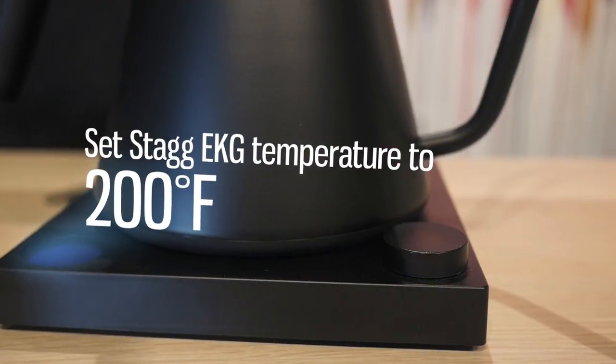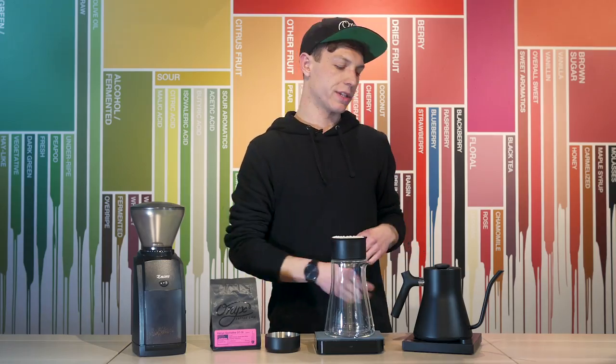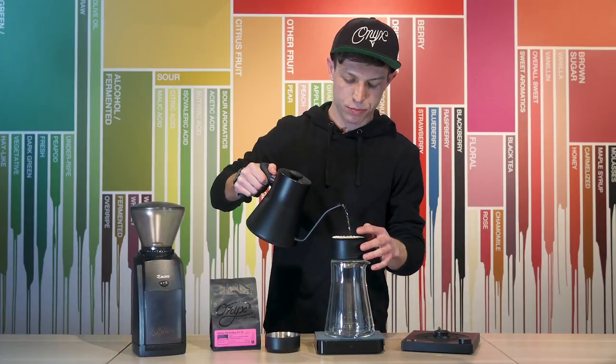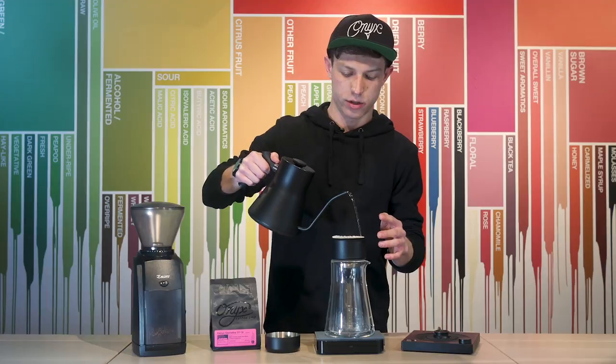The next thing I'm going to do is pre-wet my filter and heat up the Stagg X dripper. Just pour in the center and along the walls to get everything hot.